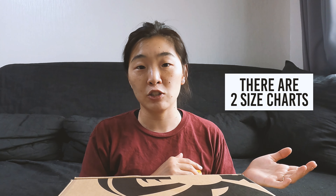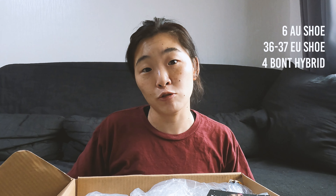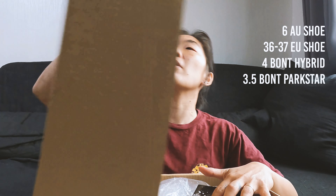One thing to be aware of when you're ordering Bont skates is that Bont boots don't fit like your average shoe. For maximum control you want them to feel like a second skin, so it's really important to measure your foot and head over to the Bont website and compare it to the size chart. In Australia I wear a size 6, which can be anywhere between a 36 and 37 EU shoe, but in Bont I wear a size 3 and a half.